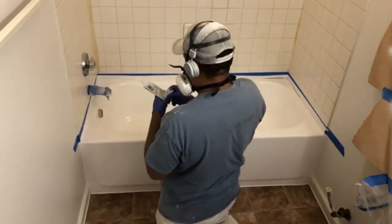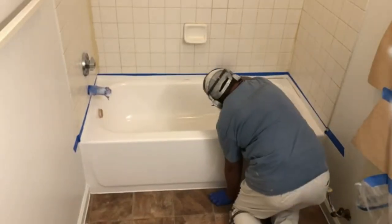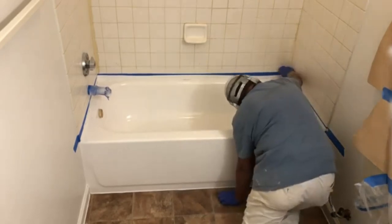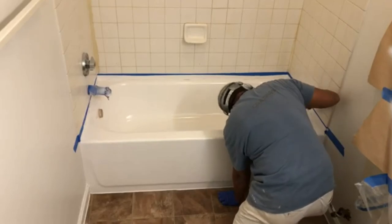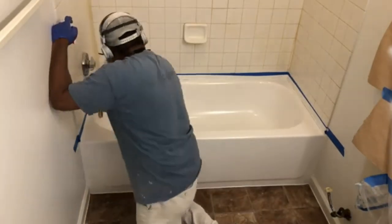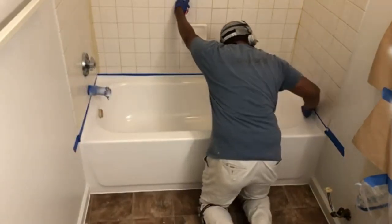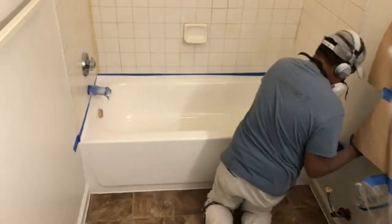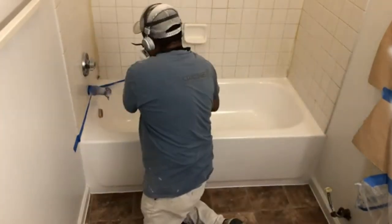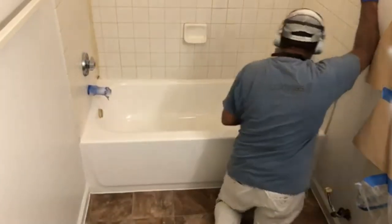I'm using my tube of caulking and running it across that tape line nice and easy — squeezing it like the last of a tube of toothpaste, rolling it up as I go. After that I run my finger all the way across in one smooth pass without even thinking about it. With the tape there you don't even have to try. Then I just pull the tape and that's it — a perfect caulk line.